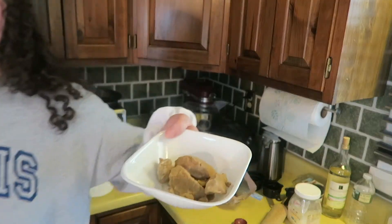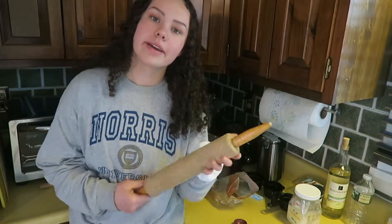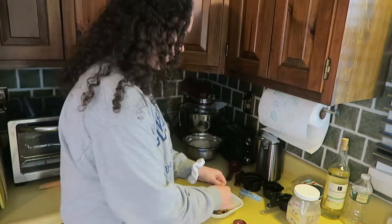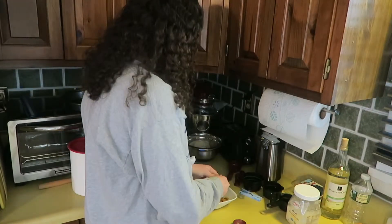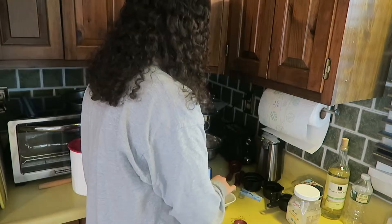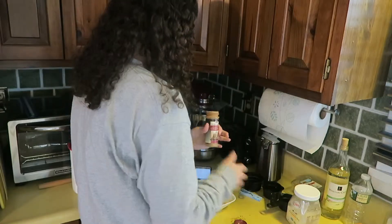I'm gonna try to warm this up in the microwave. I really hope my camera doesn't die again because then we're just screwed. It worked! Now it's like softened and I can crumble it. Wow, I'm such a genius — this is really satisfying. This is way more than five tablespoons. Now we have to put cinnamon in here. I'm not gonna measure it because I don't feel like it.